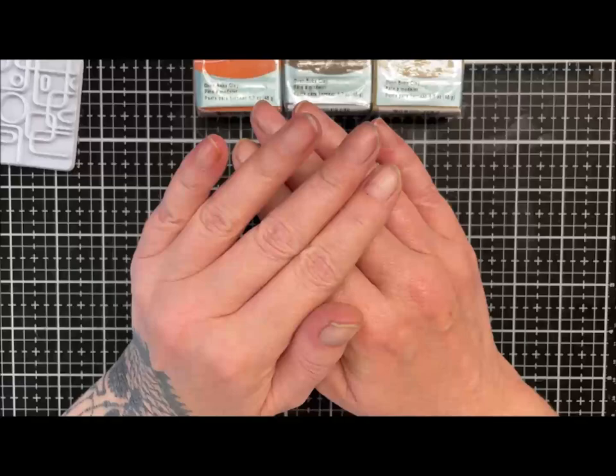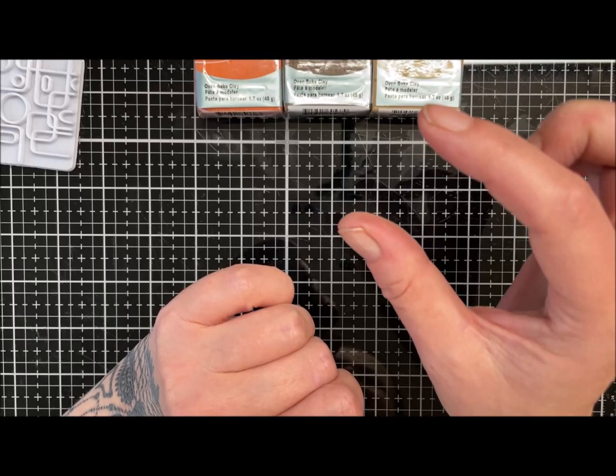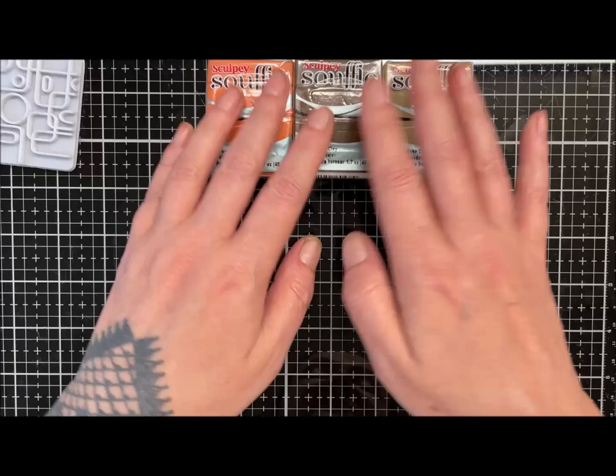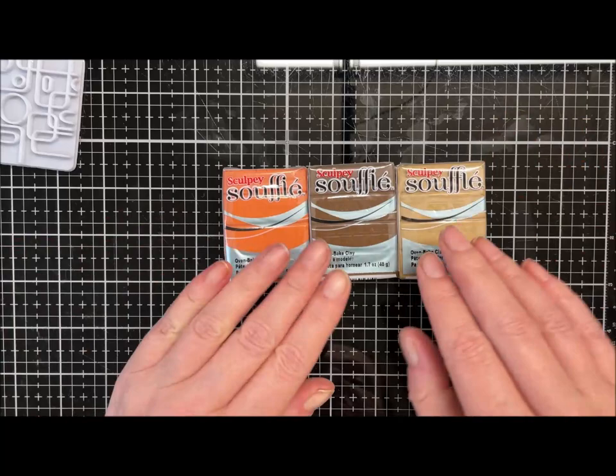Hi guys, hope you're well. Today we're going to make a veneer style mukume gane. I'm saying veneer style because that's not the style of mukume I'd normally do - I'd usually do quite a thick stack. We're going to make a nice veneer and this is for a challenge, hence the colours I'm using. It's autumn or fall colours.